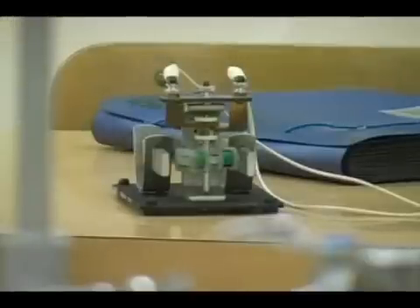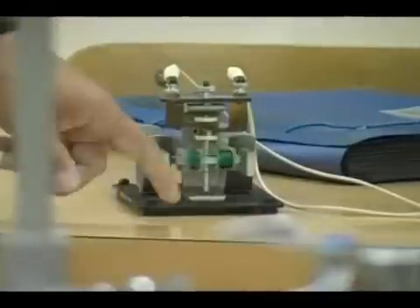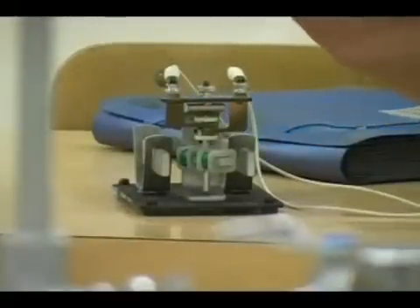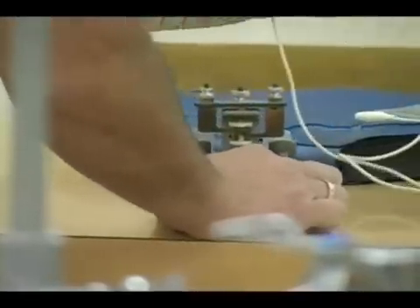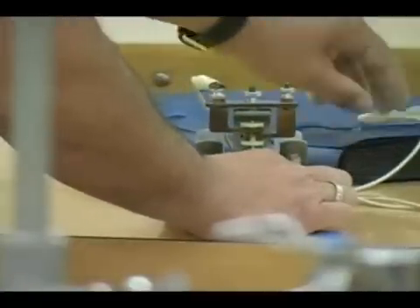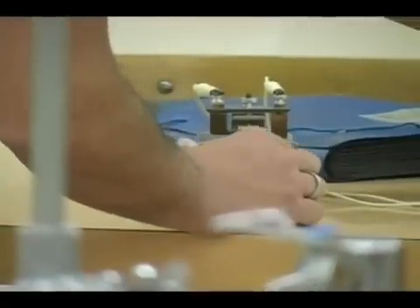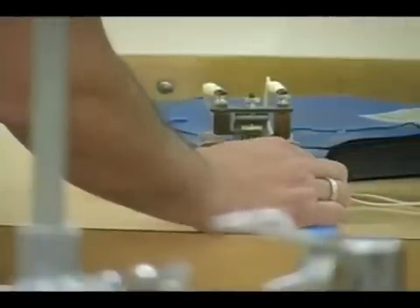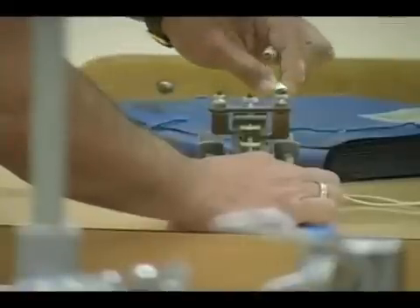If I want to make a stronger motor, get more current. But I smelled something in there — I shouldn't get too much current. It's warmed up kind of too much.